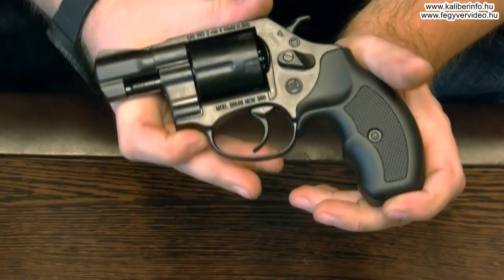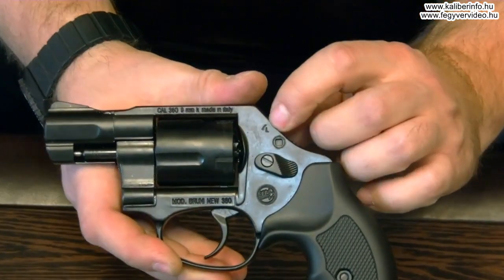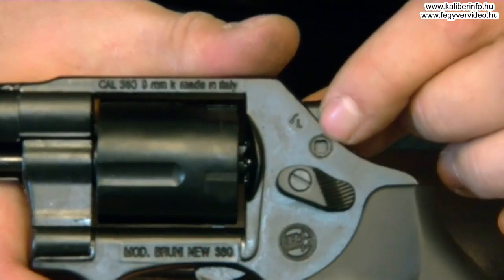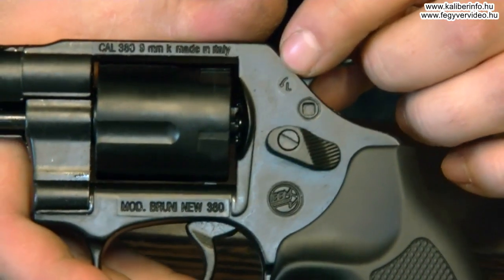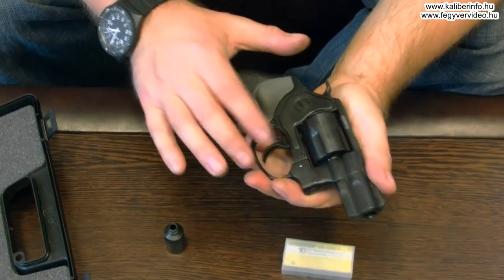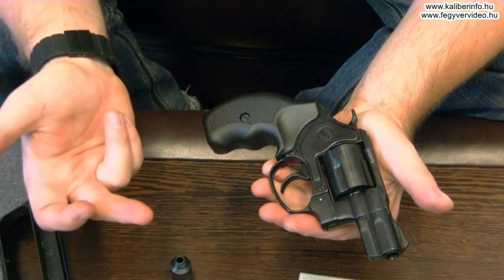Annyira szolgálja ez a másolás, hogy még rámásolták ezt a gyerekzárt és a hozzátartozó 'Locked' jelzést is, a kis nyíllal, ami itt csak az öntvényben egy mélyedés — a valódi éles 357-esnél pedig egy gyerekzár —, és itt aztán az égvilágban semmi funkciója nincsen. Ezzel szemben a tokfedélen, a túloldalon semmi nem indokolja ezt a kiemelkedést, mert ilyen viszont nincsen az igazi 357-esen.